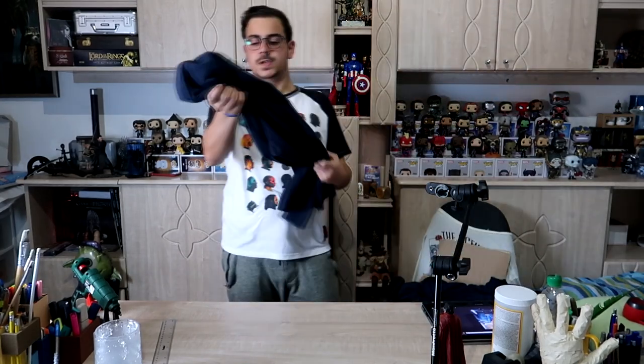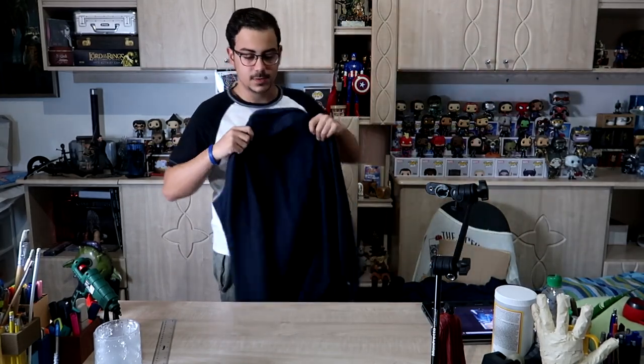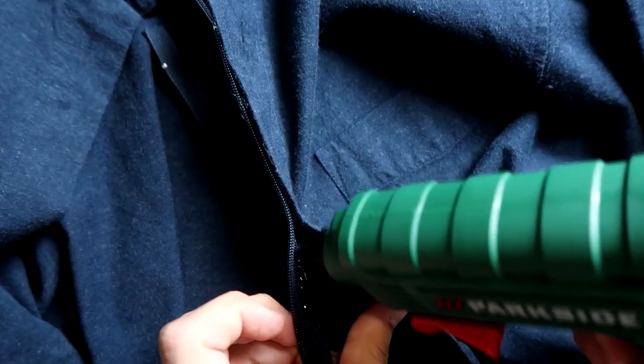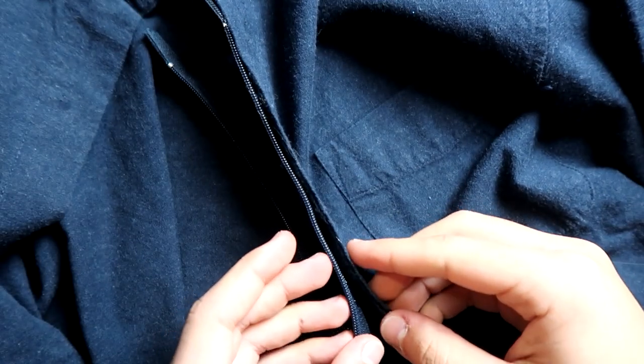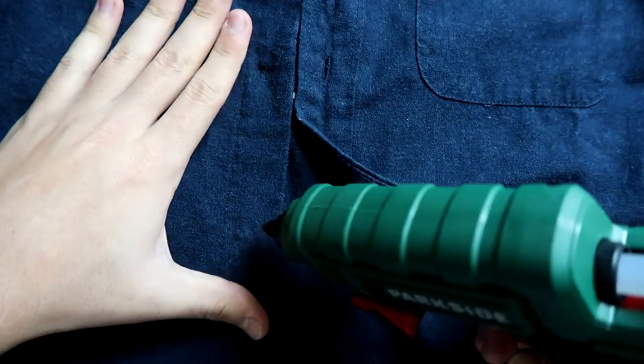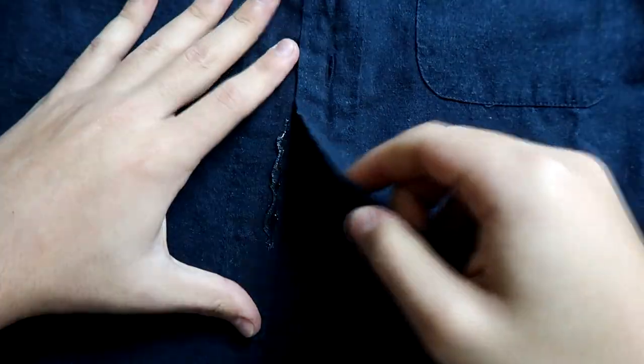I'm going to start off with the shirt that is underneath. I have this old shirt — it's dark blue — but first I need to remove the buttons. Now I have a zip which I'm going to glue with hot glue onto the fabric. The zip is working, and now I keep going the rest of the way by gluing both pieces together with hot glue.